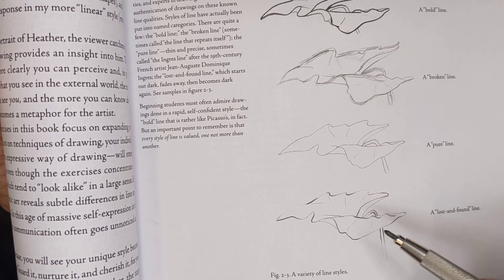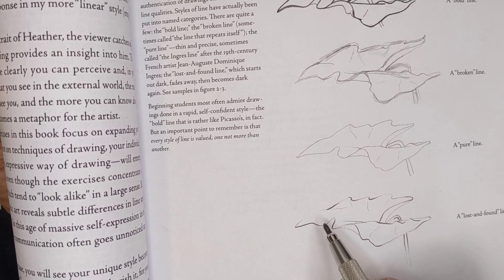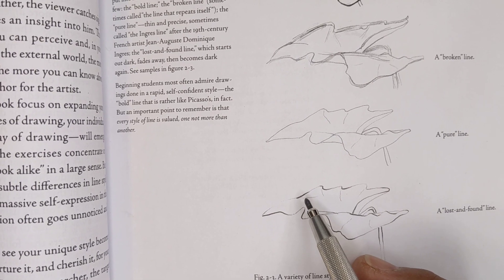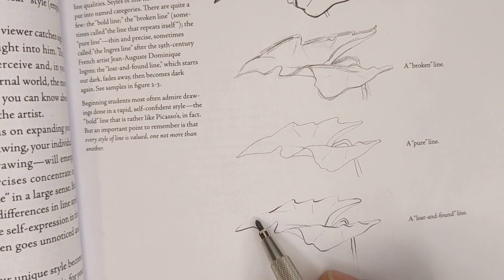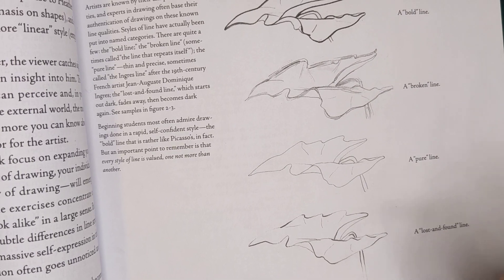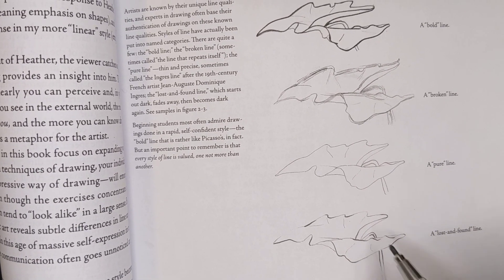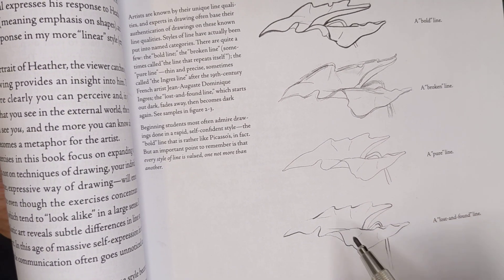The lost-and-found line is one of my favorites, and we're going for a mixture of pure line and lost-and-found line. What they've done here is exaggerate the amount of light hitting the corners of this leaf — there are places where the line goes really dark and then goes so thin it becomes just a thread, or actually disappears altogether and starts up again. That line work has a lot of visual interest, showing areas with creases, highlights, and shadows. We're going for something like this, but we don't want to break the line entirely — consistent but with variety.